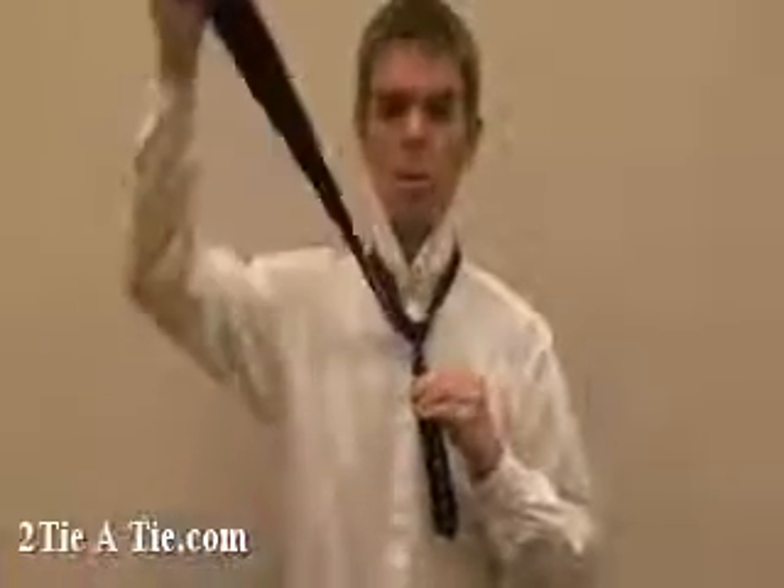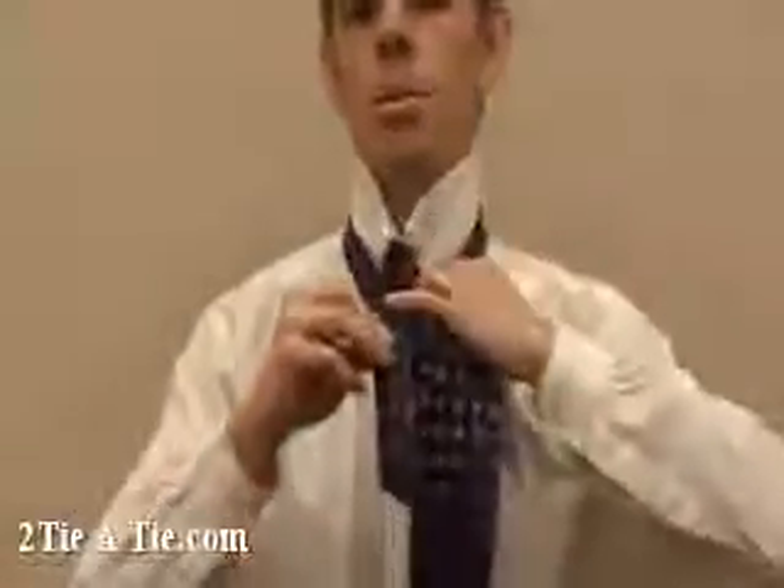Next, take the wide side right, up and down through the loop around your neck again. Then take the wide side left, up and down through the loop around your neck.